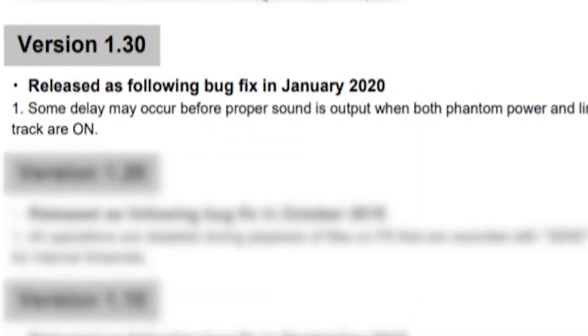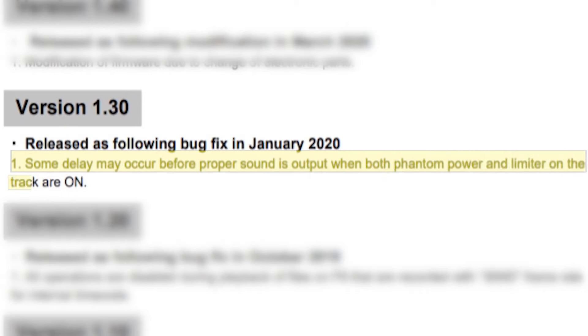The next one is version 1.3, released in January of 2020. It's pretty good that for the first six months of this device being out there were only three updates and not major ones — that's a good sign for trust and longevity. This 1.3 update covered a delay issue with phantom power and limiters. If you had phantom power and a limiter on simultaneously, there was a delay with the signal — too many things running at once.